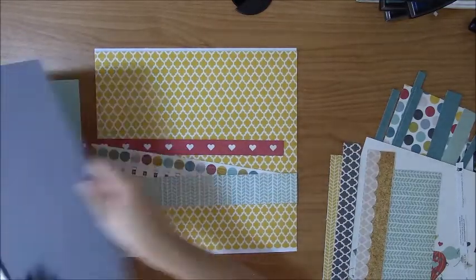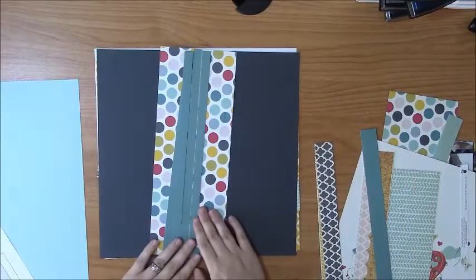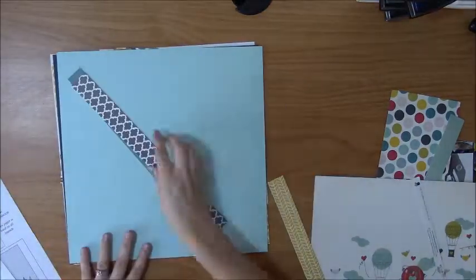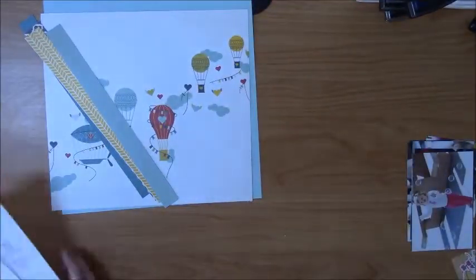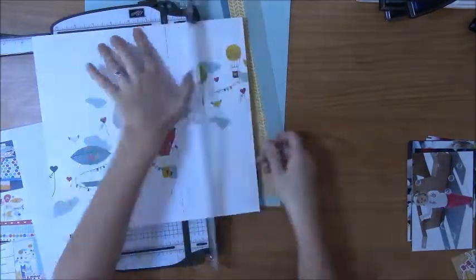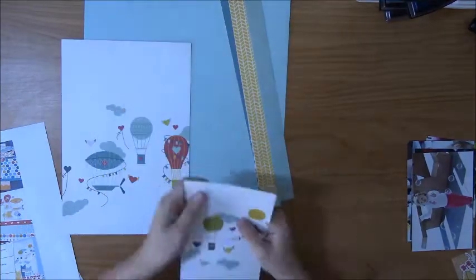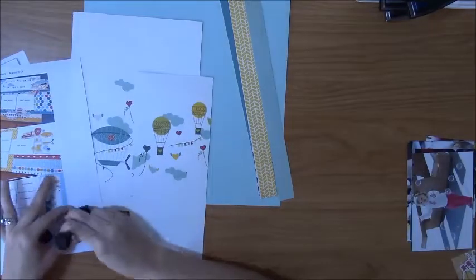This one was kind of interesting because normally we get six sheets of cardstock that are all the same color, but this time they had three different colors. So one layout has a gray background, one has a pretty light blue, and one has white cardstock — I thought that was kind of different. They could have done this in some of the newer kits, but since I cherry-pick and work on different things, there could be kits in my backlog that have mixed background papers as well.